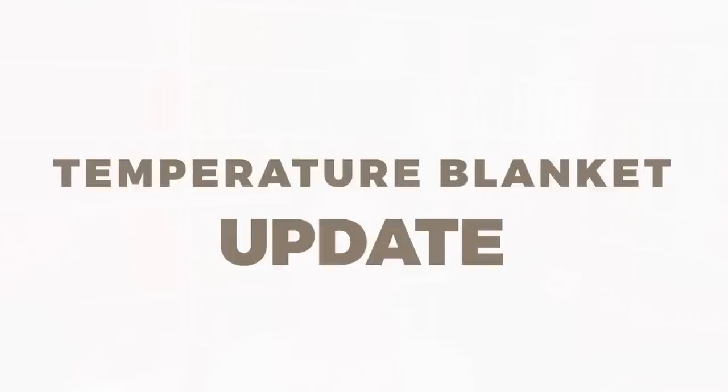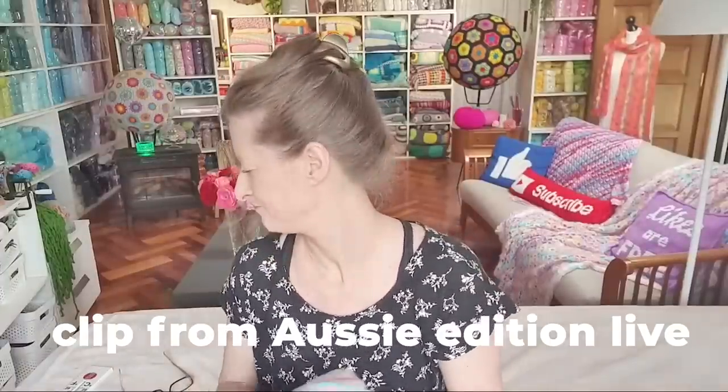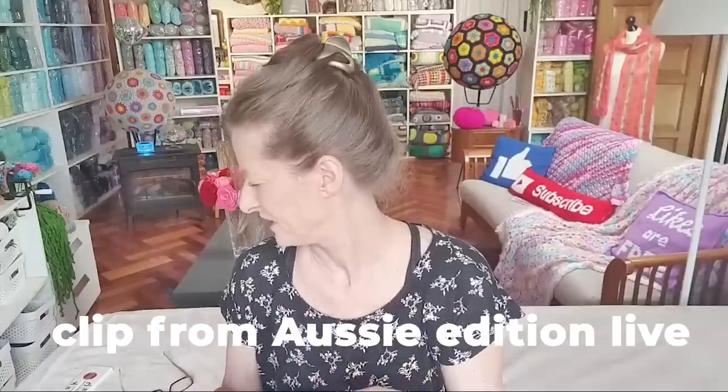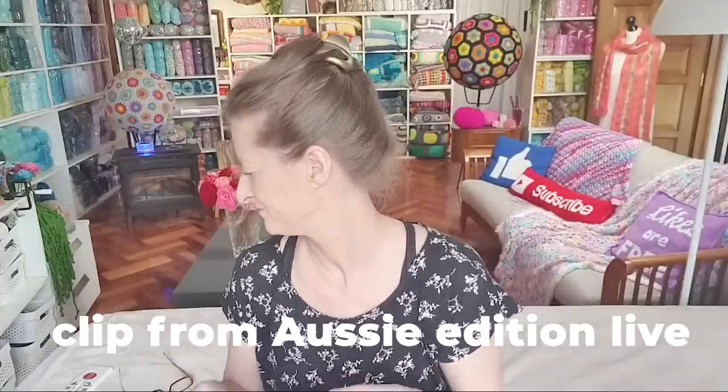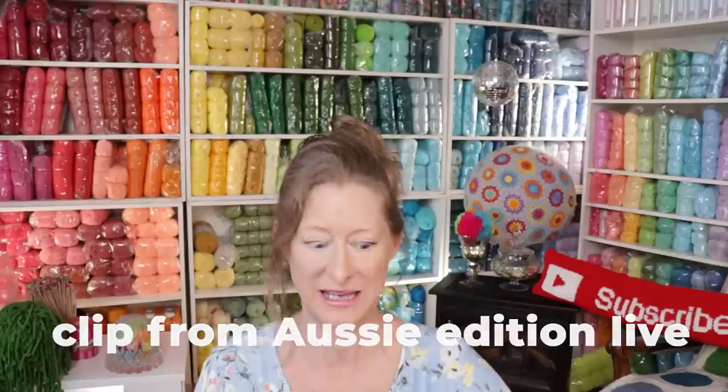And now it's time for our temperature blanket update! The last Tuesday of every month I work on my temperature blanket and get caught up. We call it the Aussie edition because it is daytime in Australia — normally my uploads and live chats are in the middle of the night or early morning there. So once a month, last Tuesday of the month, is our temperature blanket catch-up. This year I'm working on my temperature blanket.